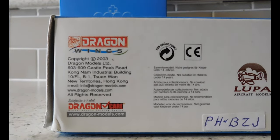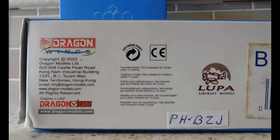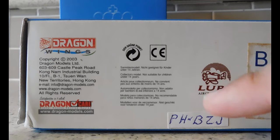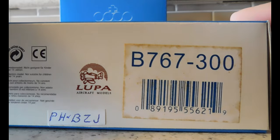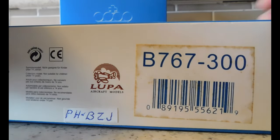This is a 2003 release, and there's the registration: Papa, Hercules, Bravo, Zulo, Jacob — I'm just going to go with Jacob for now. And it is the Boeing 767-300 aircraft.